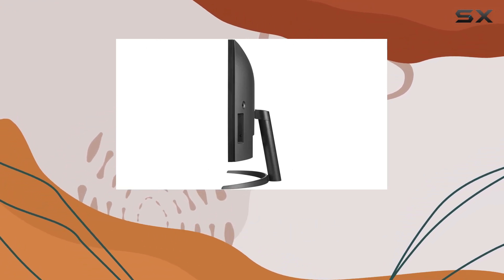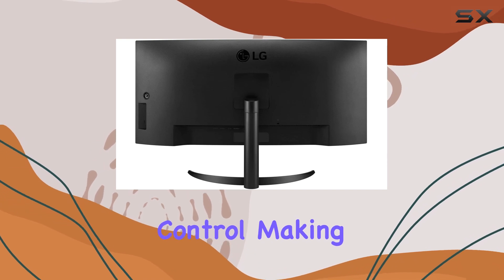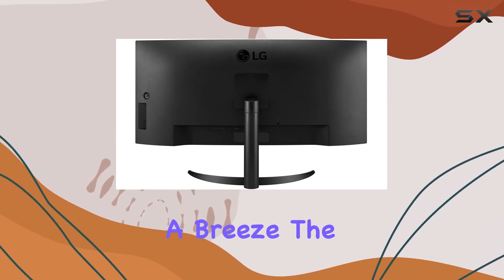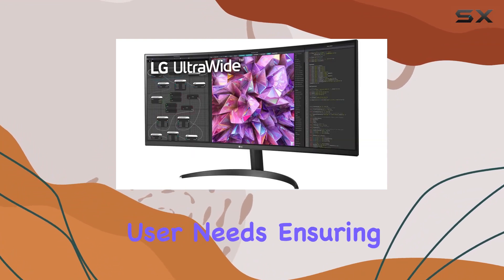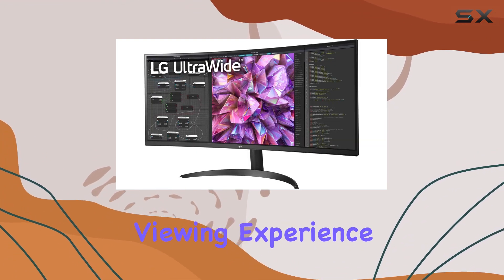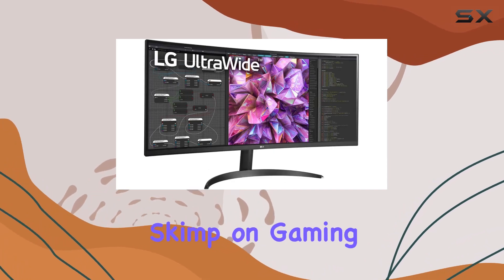One interesting feature is the dual controller and on-screen control, making multitasking a breeze. The color weakness mode, reader mode, and flicker-safe options cater to diverse user needs, ensuring a comfortable viewing experience.